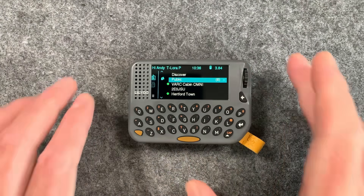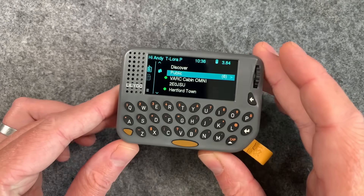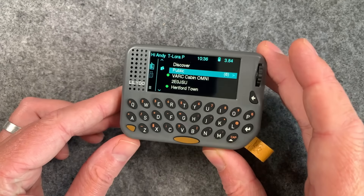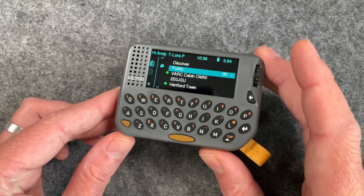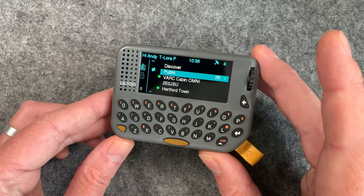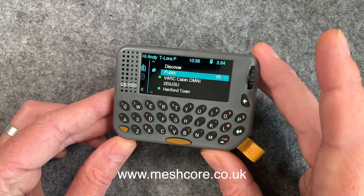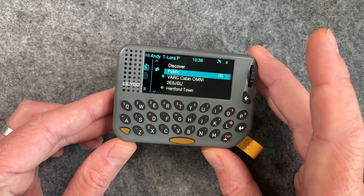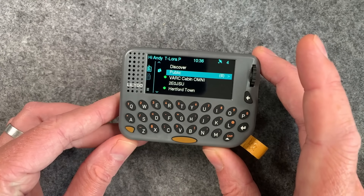So that's about it — definitely a cool little device and I'm going to be using this one a lot. These are literally just not available to order yet, and I don't think there's even a pre-order, so keep an eye on the MeshCore website where it will be listed in the usual way. Hope you've enjoyed this one, and I'll catch you next time.